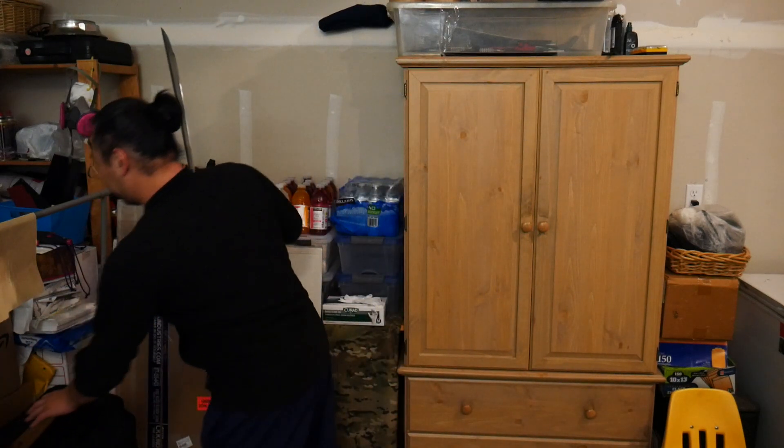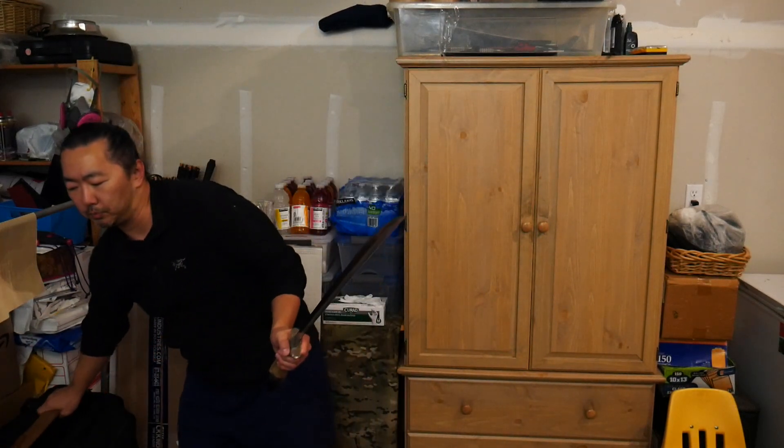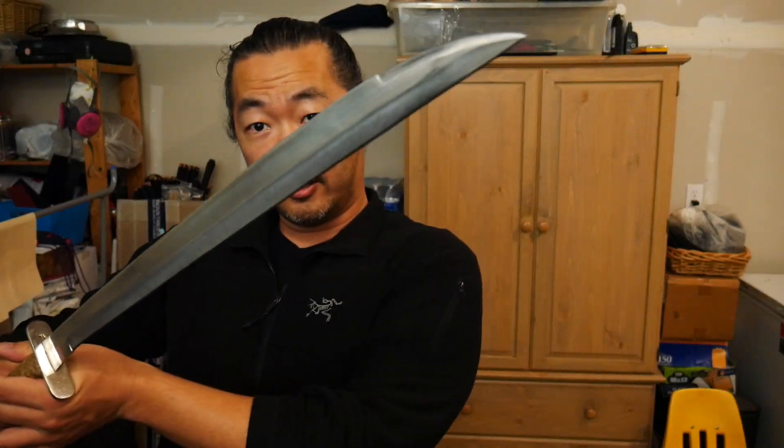It's typically longer than the Ginuntings that you'll find nowadays. The blade is roughly around 18–19 inches. The handle is obviously Kamogong with Pung Nyo.